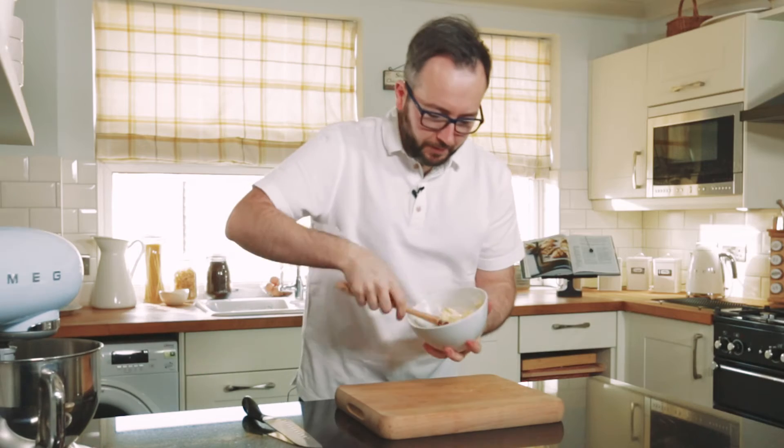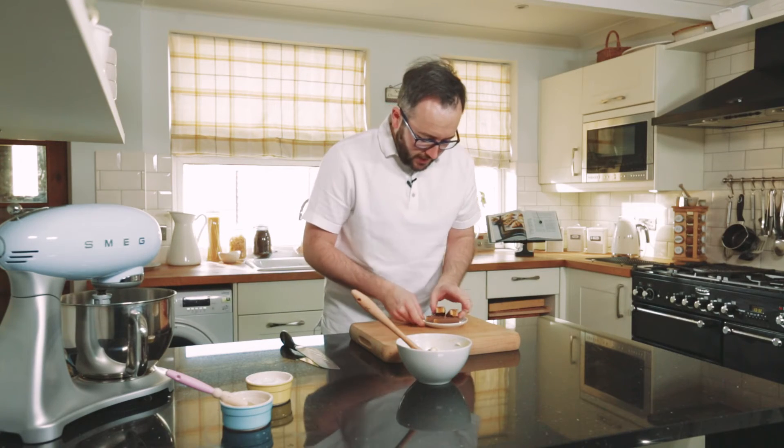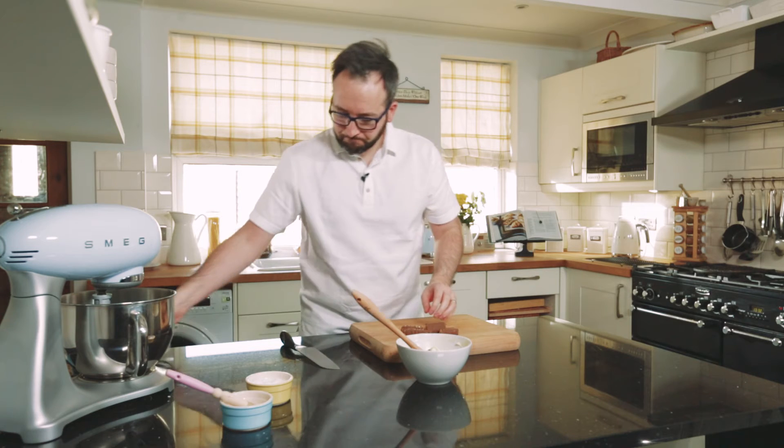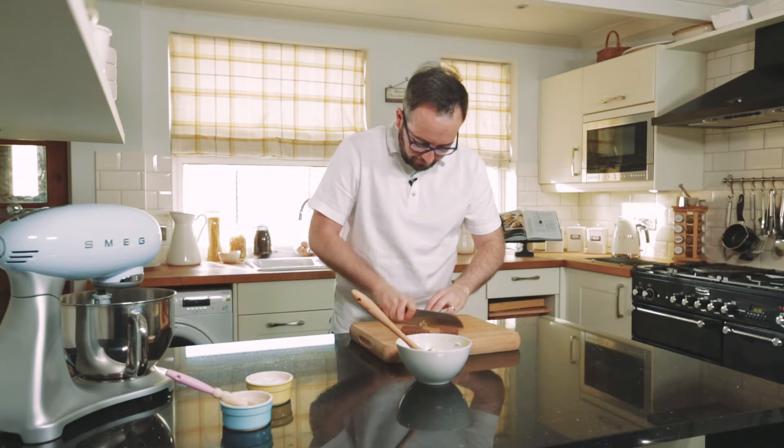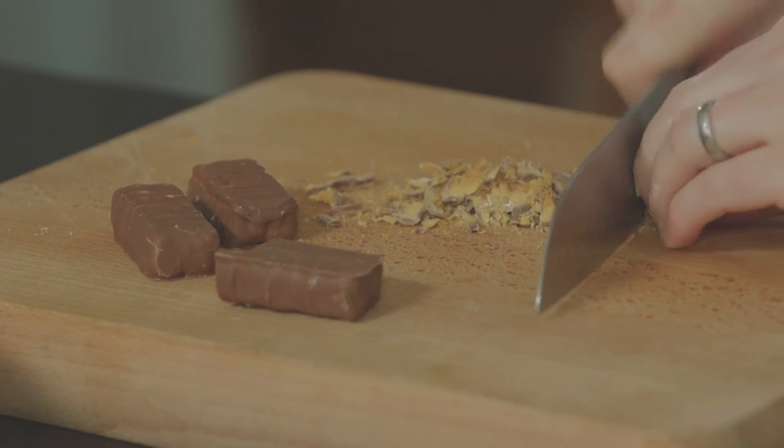I've got some soft butter, nice and shiny, and that's what we're going to add our chocolate honeycomb into. One of my favourite guilty pleasure chocolate bars — chocolate honeycomb. We're just going to chop this up. Because you've got the little bits of chocolate in there, when the butter hits the hot blueberry scone, the chocolate melts, the honeycomb stays, the butter melts, and you're left with something utterly delicious.